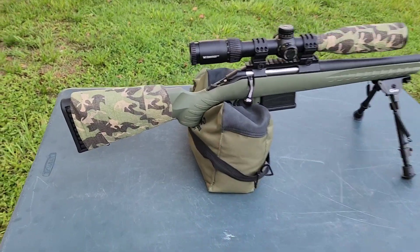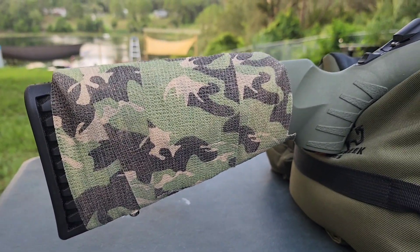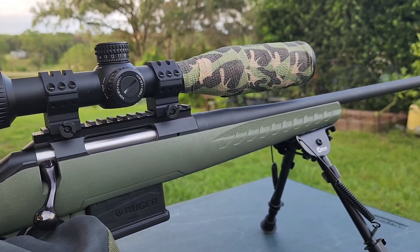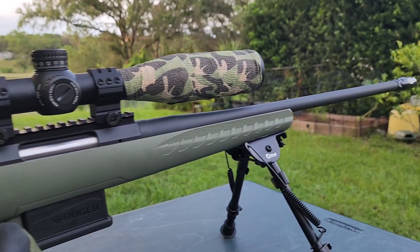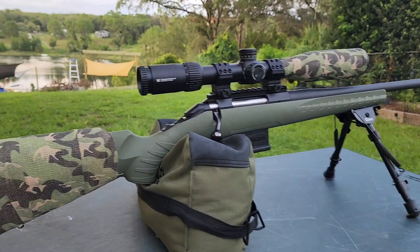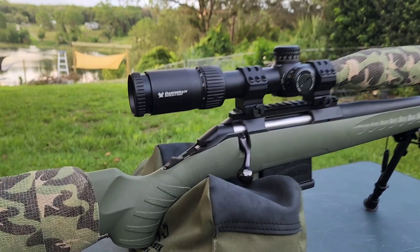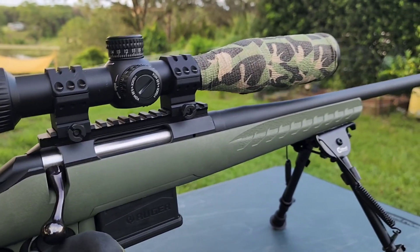We've got the camouflage wrap on now. The stock turned out very good — I like this texture. It looks good on the green stock. To balance it out, we put some on the distal scope as well, and I think that looks well together. It works great and turned out really good. I'm happy with our little Homestead Hack and how it turned out. My eye alignment for this Diamondback Vortex scope turned out just great.